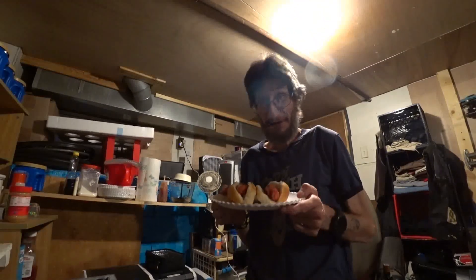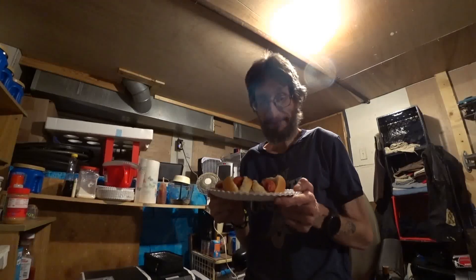Anyway guys, I wanted to share that and show you what's for supper — hot doggies. Why not? Right? I'll catch you on the next one. Peace.